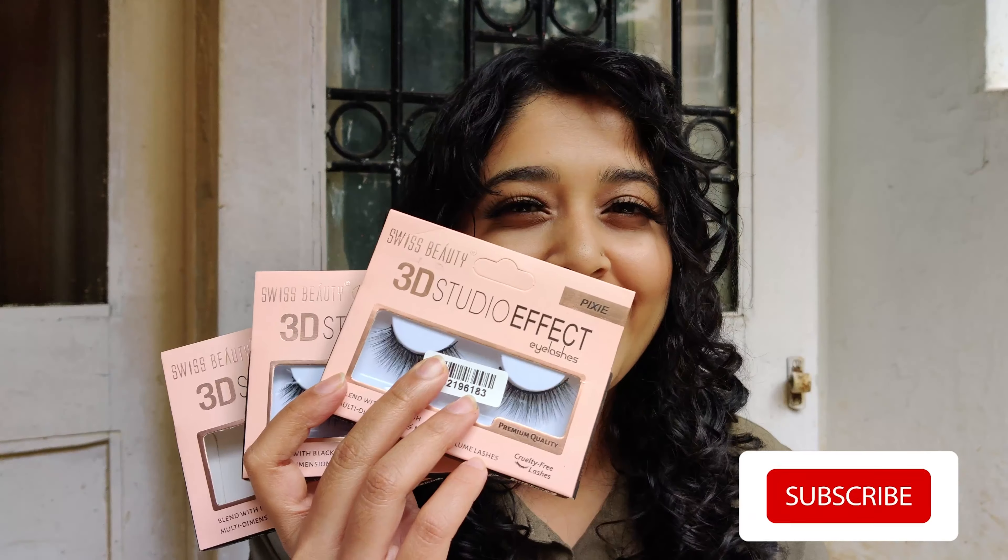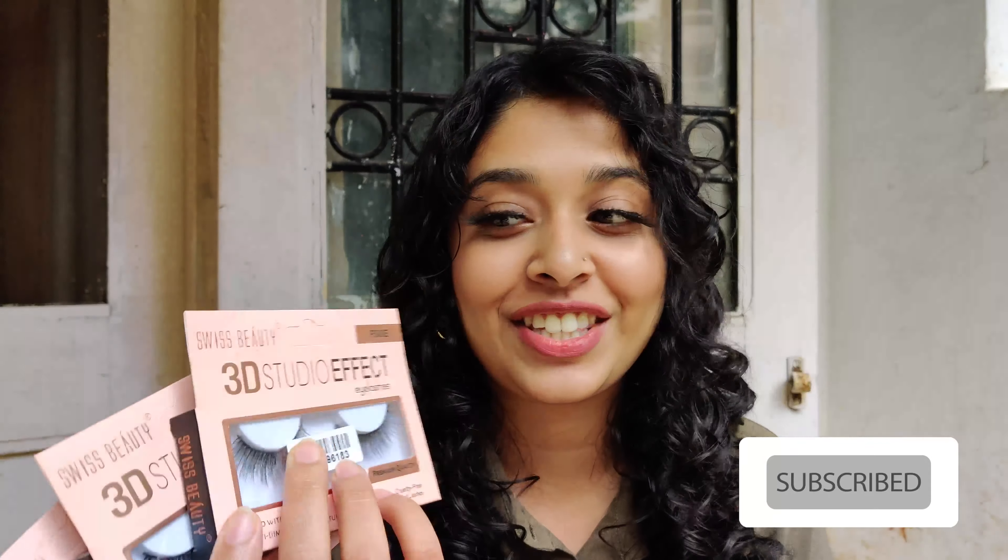Hey everyone, welcome to my channel! I'm Meha and in this video I'm going to show you these Swiss Beauty false eyelashes. I have three of them and I'm going to demo each one for you.